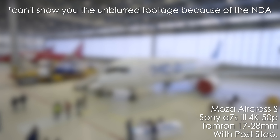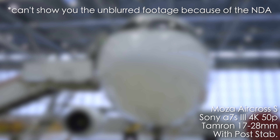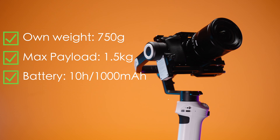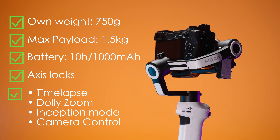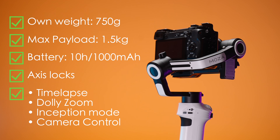On that shoot, I was using this gimbal like half of the time and I had zero issues and enjoyed the results with a little bit of post stabilization. Here are some specs of this gimbal. It's super lightweight, the payload is also okay, about 10 hours of battery life and a lot of different features like dolly zoom, time-lapse and inception mode.